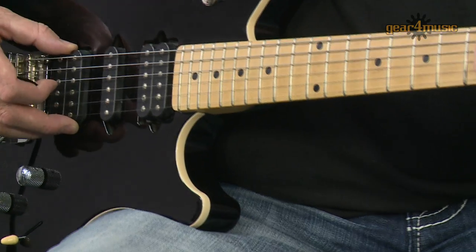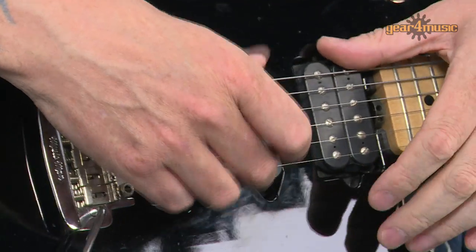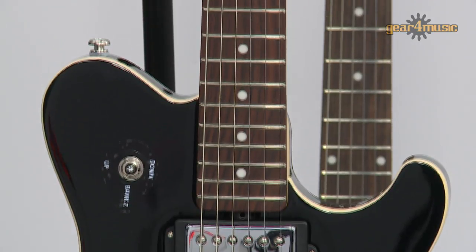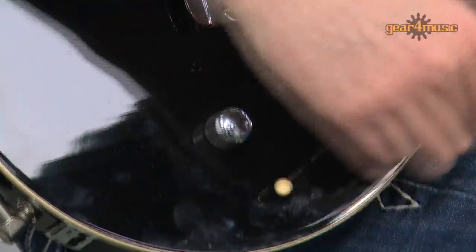We've got three custom wound DiMarzio pickups. This particular guitar is a humbucker and two single coils. We also have a twin humbucker guitar in the range — we've got one sitting next to me here, which has the humbucker covers on so a little bit more of a classic look. We've got a single volume control, a single tone control, and a five-way selector.